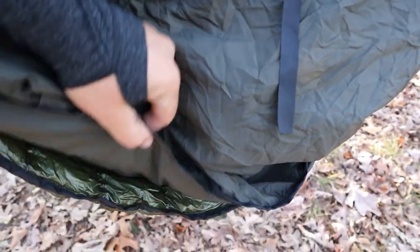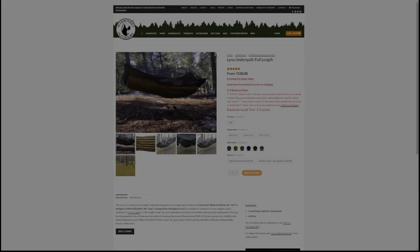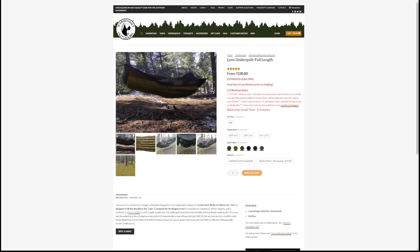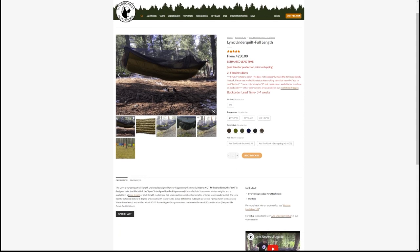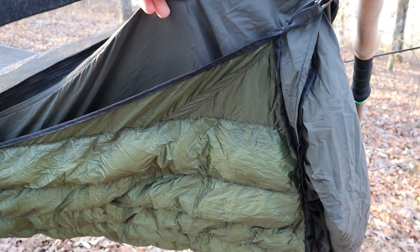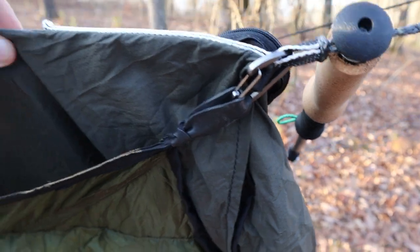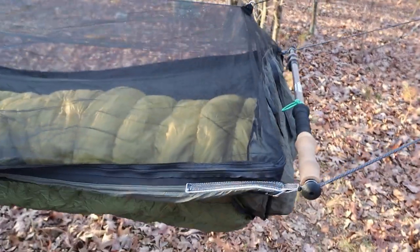Aside from the increased weight capacity, another reason you might consider the double layer is so you can insert a sleeping pad in between the layers and use that as your insulation in lieu of an underquilt. As far as the insulation goes, I chose to go with the Warbonnet Lynx 40 degree underquilt. It was specifically designed to fit this hammock and it fits it like a glove. Installation is quick and easy with four clips being attached to the loops where the suspension meets the hammock.